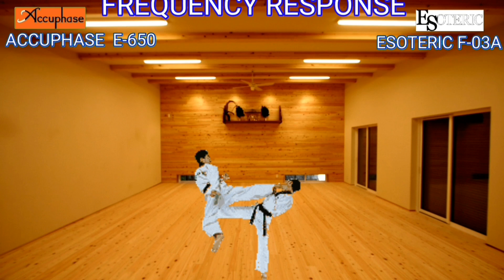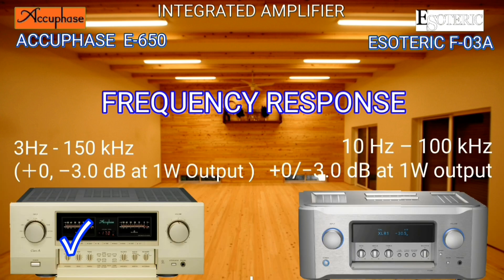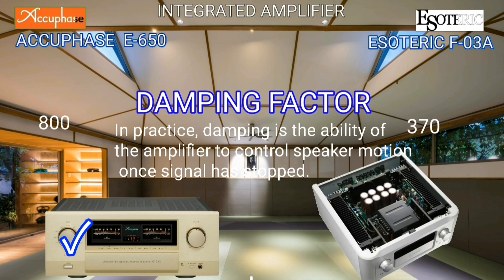Looking at the data and graphs, the AQBase frequency band is wider than the Esoteric. Do you choose wider or narrower? Regarding damping factor: in practice, damping is the ability of the amplifier to control speaker motion once a signal has stopped.